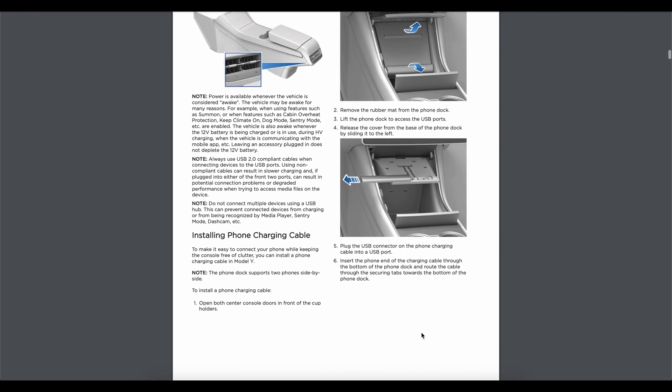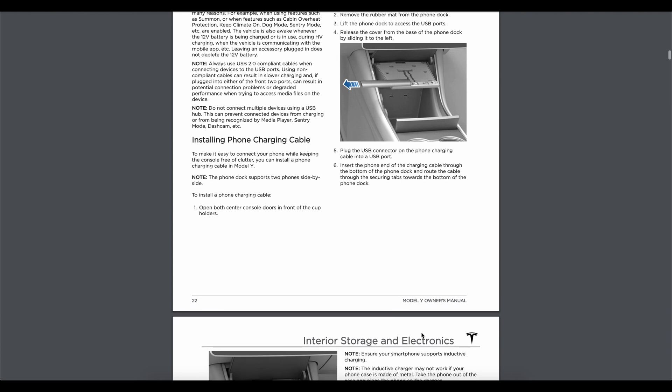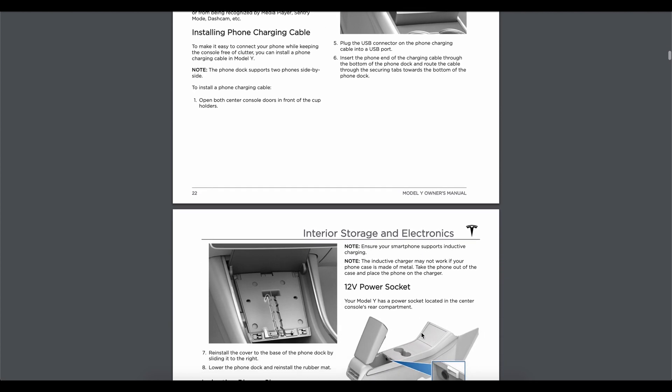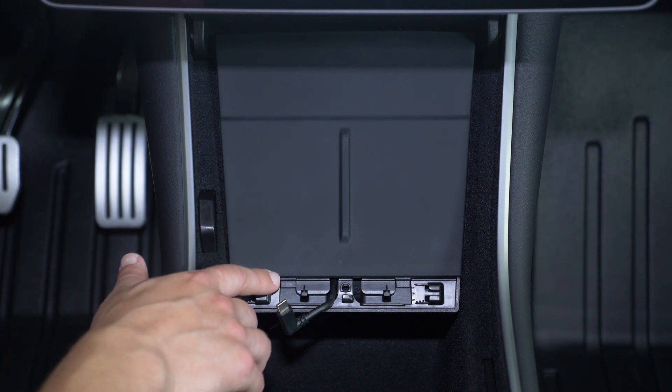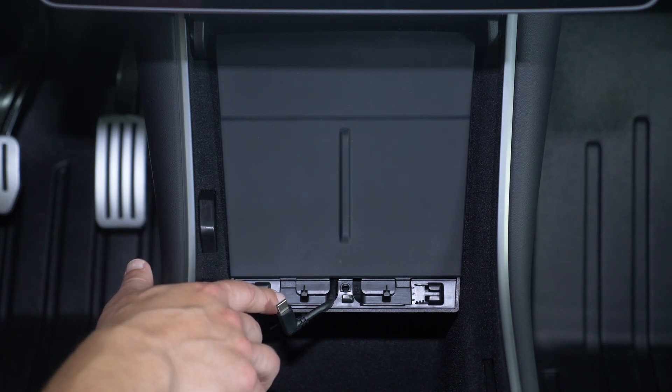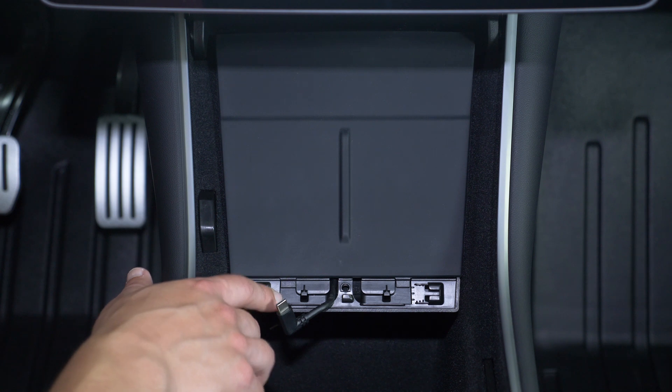I started looking for USB-C cables that would fit in the dock and nobody sells them. So after much searching, we found a manufacturer that would make them, but it still wasn't as simple as that. The Model Y manual shows where you can put wired connectors in the dock. But when I tried it, it turns out that's an error — it actually doesn't fit. So first problem: this wireless pad has little pieces that block the cutouts where the connectors would go.